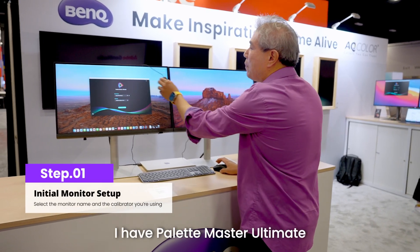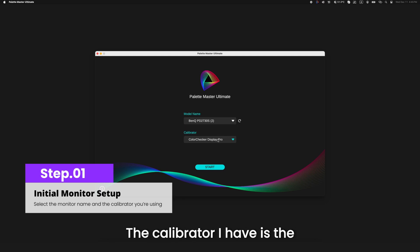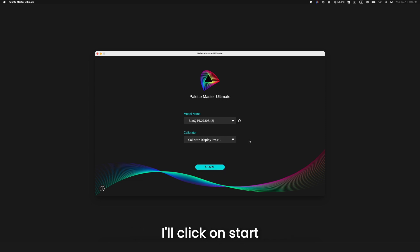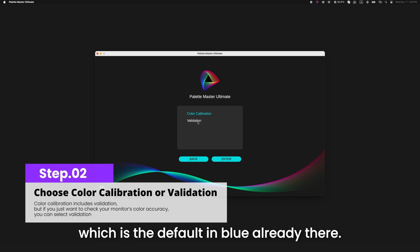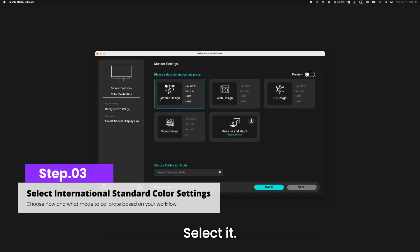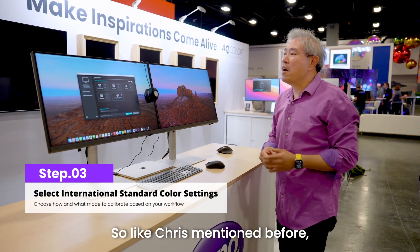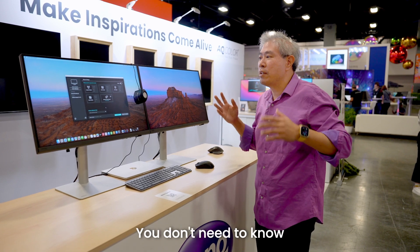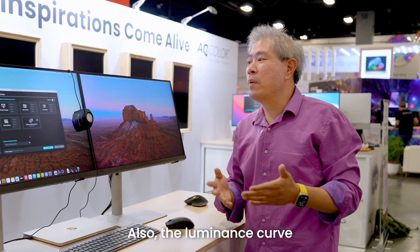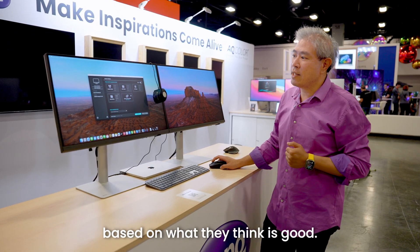I have Palette Master Ultimate already launched with the PD2730S selected. The calibrator I have is the Calibrite Display Pro HL. I'll click start. You go through and choose two options: color calibration or validation. I'm going with color calibration. Here you're given graphical user interface options — you don't need to dial in color gamut, gamma, or luminance curve because it's already predetermined for you based on what they think is good.